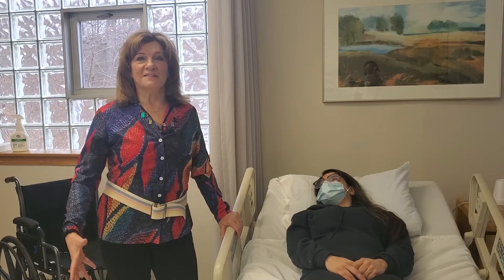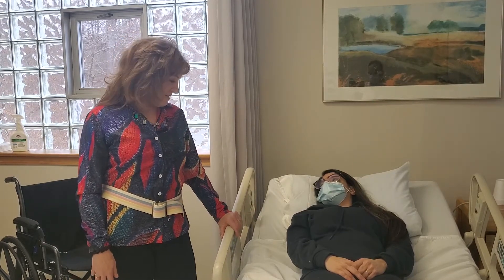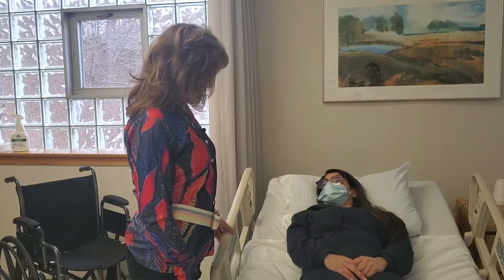People don't like the name 'hospital bed,' and you would have to get that from your clinician. So, Cassandra, we're going to get you out of bed into the wheelchair. Perfect.